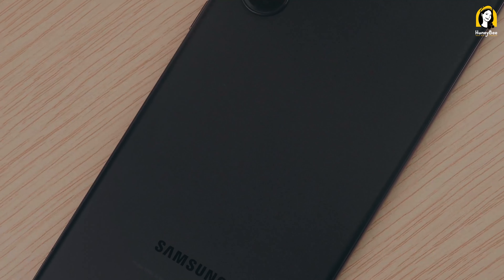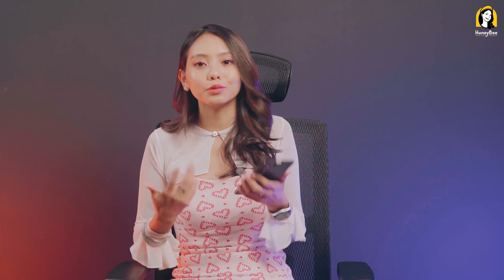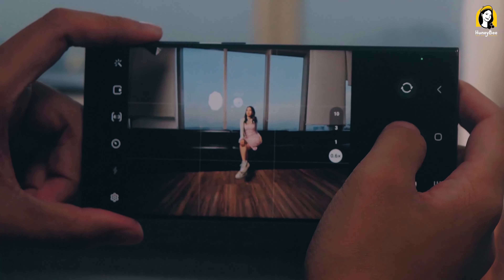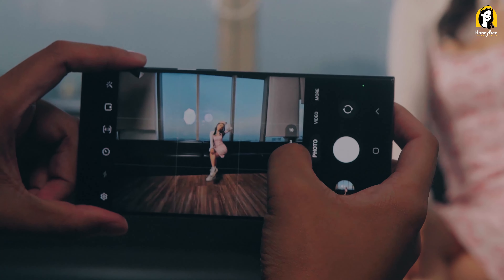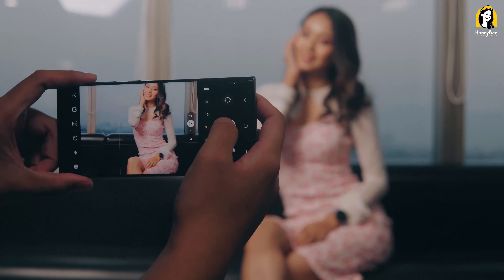S23 accounts — they are the only ones that are available. You can see that many options are available. You can see the features of the camera in the first impressions. The S23 Ultra is very important to use.